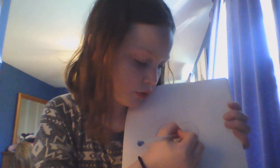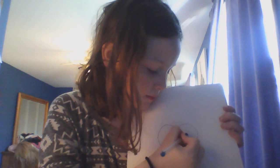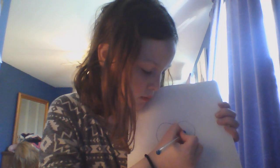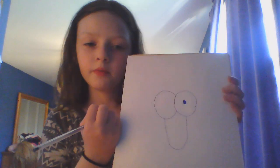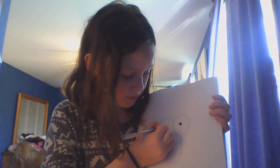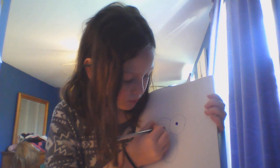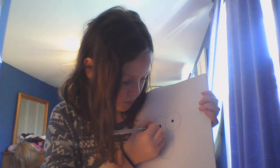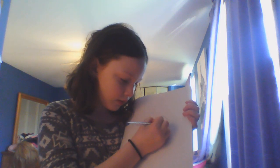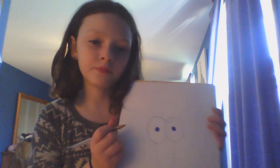Now we're going to draw the pupils — just little circles and fill them in. That's number one, now let's draw another. Two pupils. Try to make them as even as you can, and since one of mine is smaller I'm just going to fill it in a little more. That's pretty even.